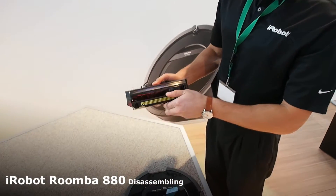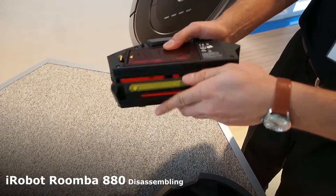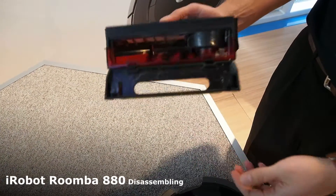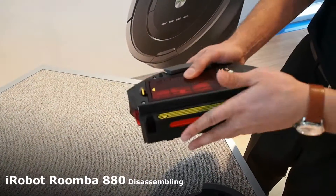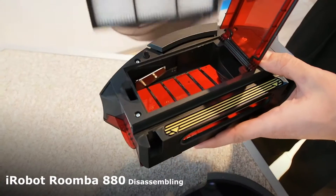The bin comes apart. You can see there's some debris in here. It opens up fairly easily, and the door stays locked in place when you empty it. There's a filter that's top loaded.